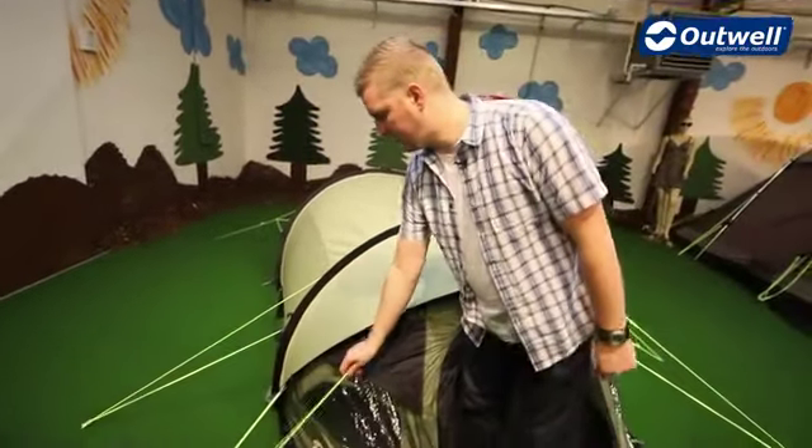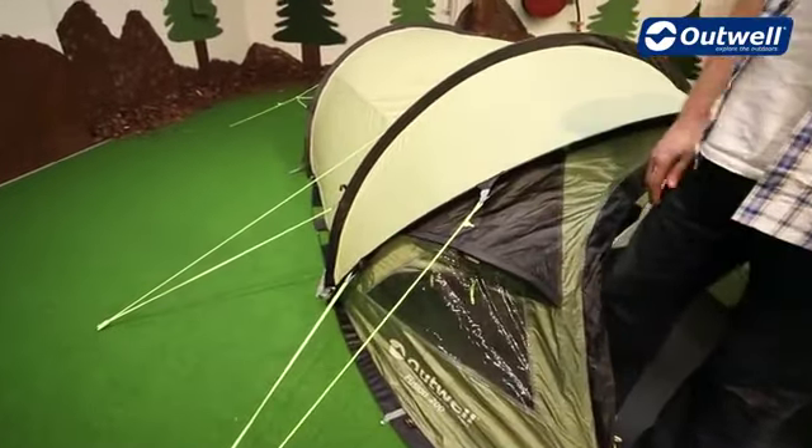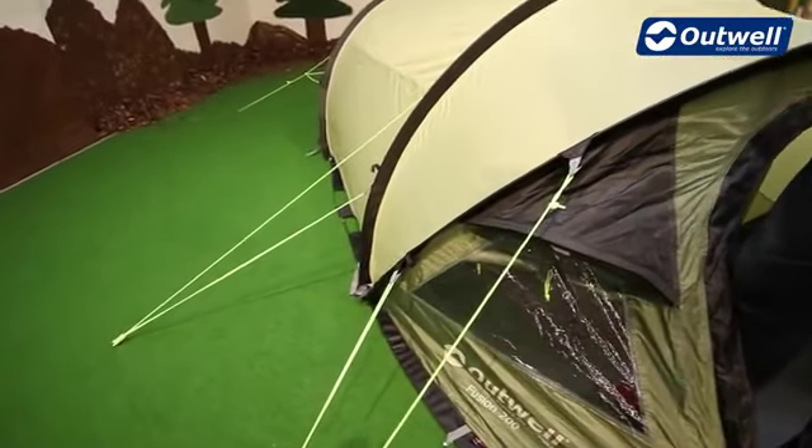As you can see all the guy lines are on the tent, they're pre-attached and they're all luminous, so they're nice and easy to see when it's a little bit darker — it's going to save you tripping over them at night.